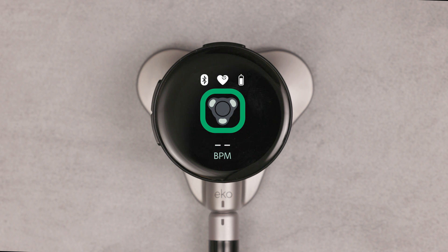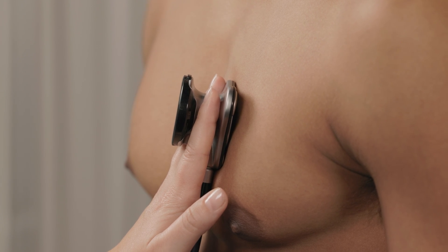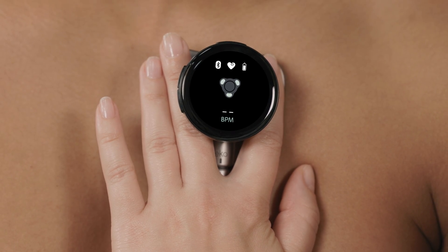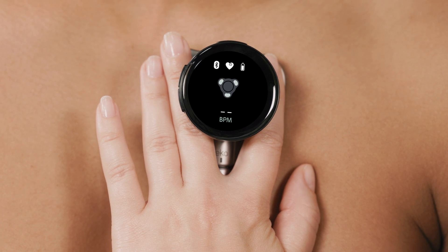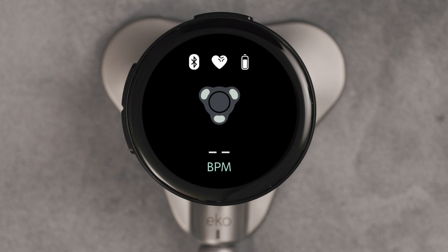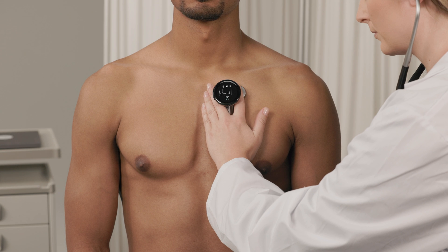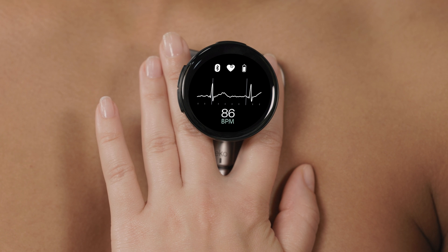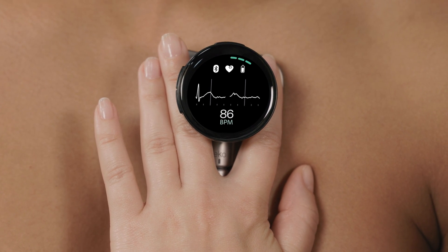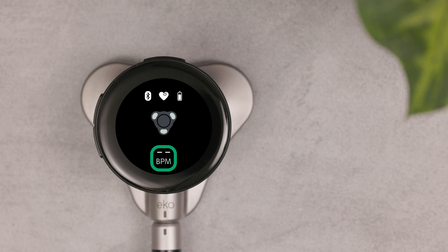ECG recordings require contact with skin. If the electrodes don't make contact with skin, the lead indicator is gray. When they do make contact with skin, the lead indicator turns green and has a check mark. Place the device on the skin. When you get a good signal, the screen shows the heart rate and ECG waveform. At the bottom of the screen is the heart rate in beats per minute. If the rate can't be detected, two dashes appear instead.